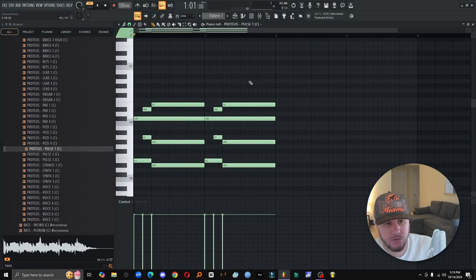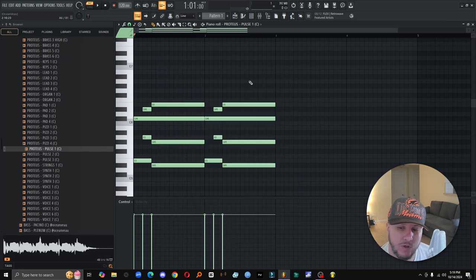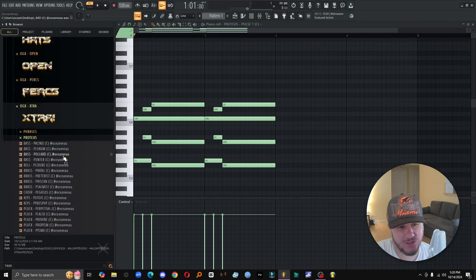Alright y'all, it's been a little minute. I'm finna cook up with my new kit. This drop is for all my P's. I feel like there's a lot of powerful words that start with P — one of them that's real big to me is principles, you know what I'm saying? Passion, perseverance. I kind of just thought it'd be cool to name every single instrument and sound in this kit with a P — yeah, for all my P's out there, all my players and pimps.